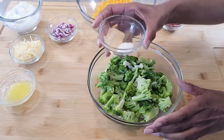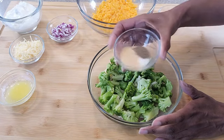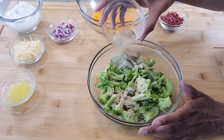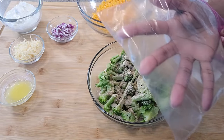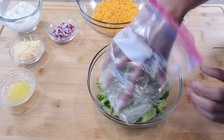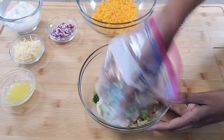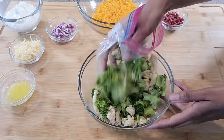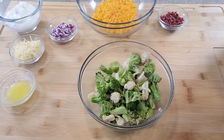In this bowl, I've got my seasoning, which is salt, pepper, and garlic powder. Go ahead and give this a mix. I just have a little plastic bag here. I have thoroughly coated all of these veggies with the seasoning blend, and it smells amazing.